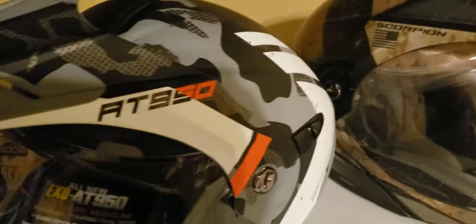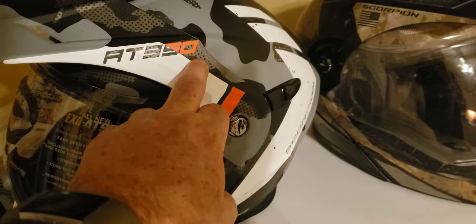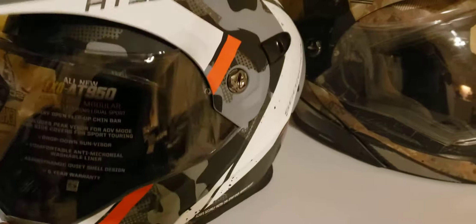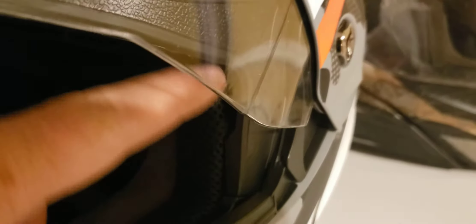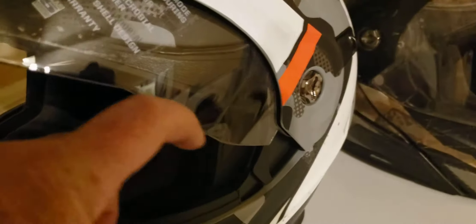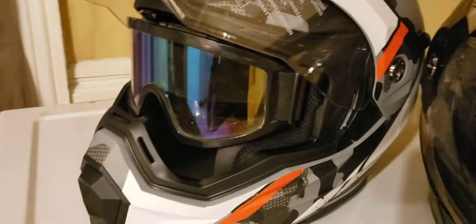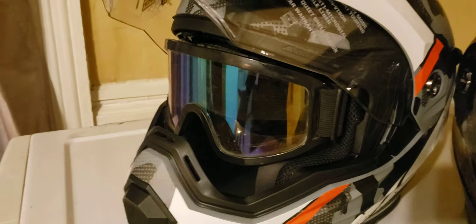One thing I really like is that you can convert this into a motocross-style helmet. The face shield comes right off — take these bolts off and the shield removes completely. The interior is slotted, just like on the 2017, so a goggle strap fits around it and goggles fit in there really nicely.